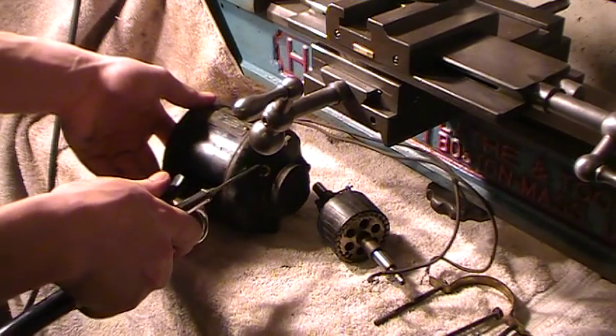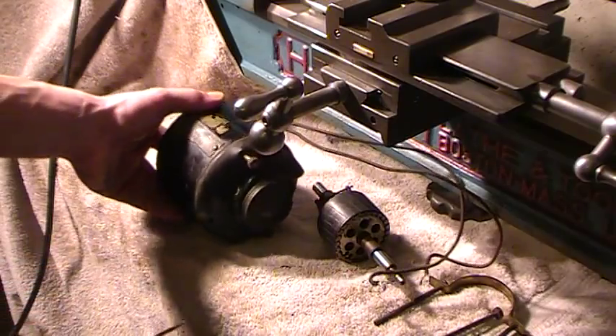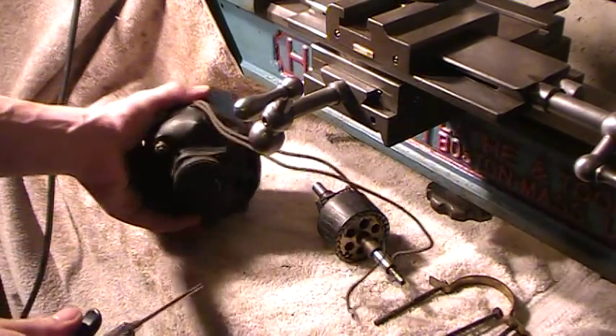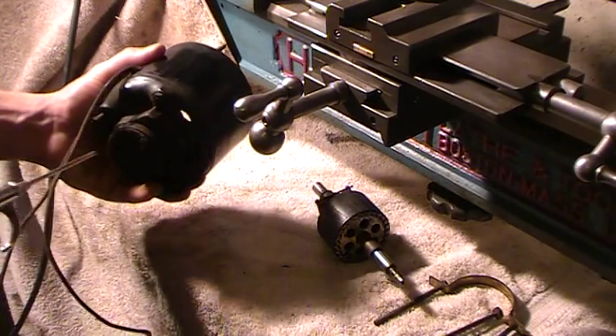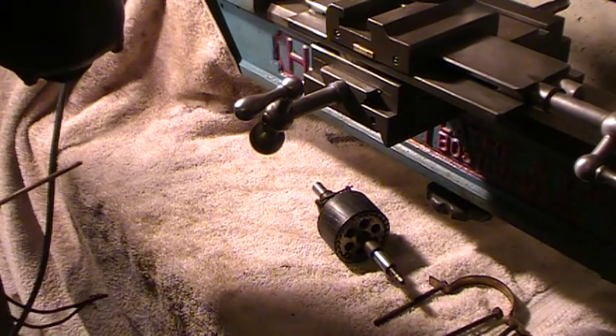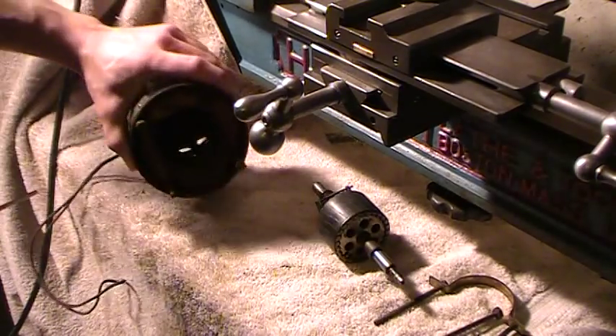A lot of these old motors have a place to oil the bearings. Make sure that's very clean. And if it doesn't have a cap, you want to put some kind of cap over it when you're not using the motor, so you don't get crap down in your bearings.